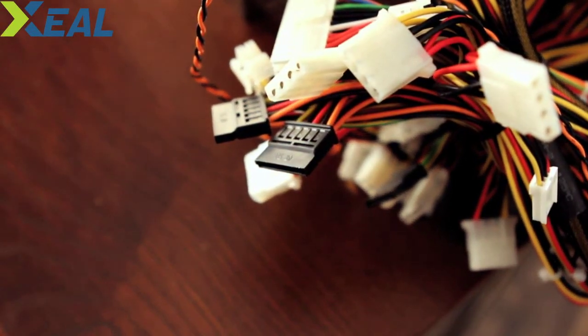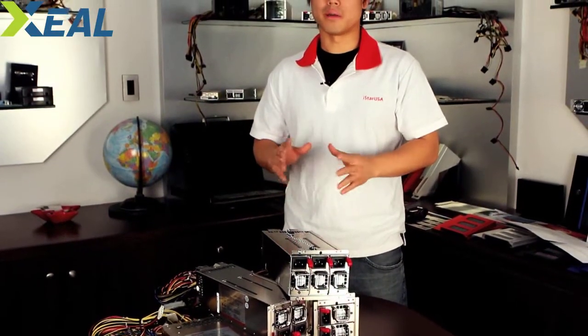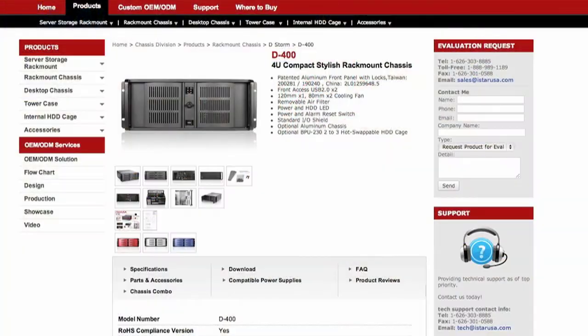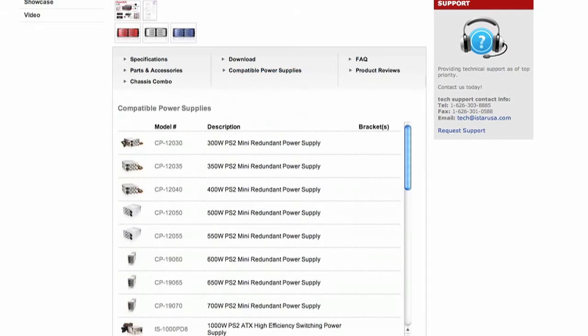For detailed information, visit our website at www.istarusa.com. These power supplies are best fit with our chassis — we have the D200, D300, D400, and also the E-Storm series. For details such as the D400 SC model and which power supplies best fit it, go to the product detail page and check the compatible power supply. It lists out all the single power supplies as well as the redundant power supplies for your chassis needs.